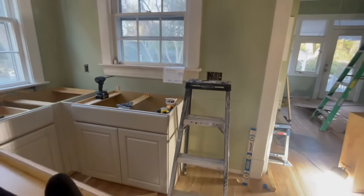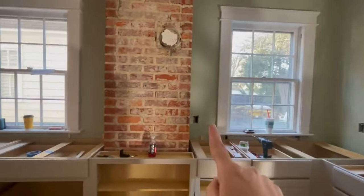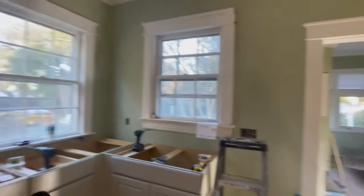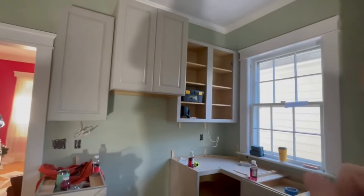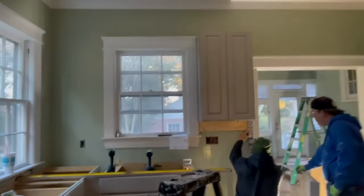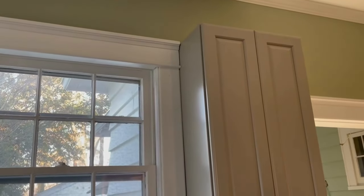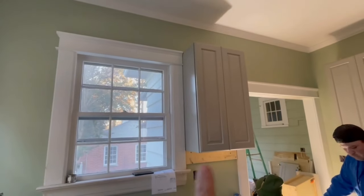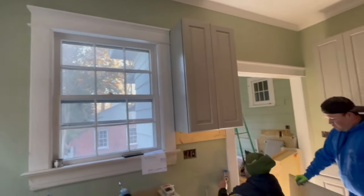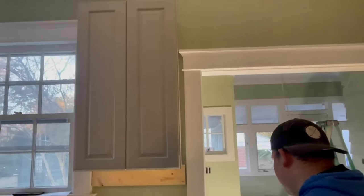The only things left in here cabinet-wise are this cabinet and that cabinet. We've still got our wet bar, and then we've got to build the hood and do crown and lots of other things. That cabinet is up, and you can hopefully see now — we cut there and bumped it all the way up. It gives us a nice clean line and a clean backsplash. If we had gone the other way, we would have had a weird little backsplash, and now we have just a little bit of wall space on that side.